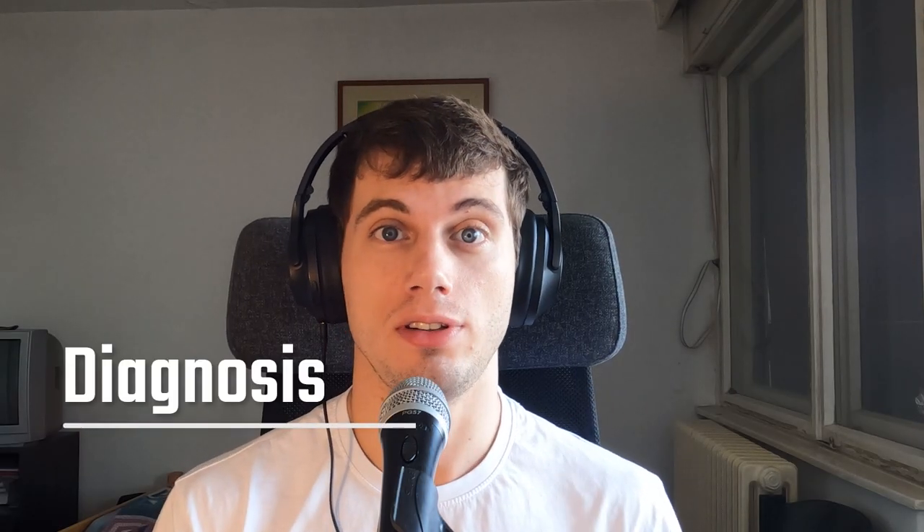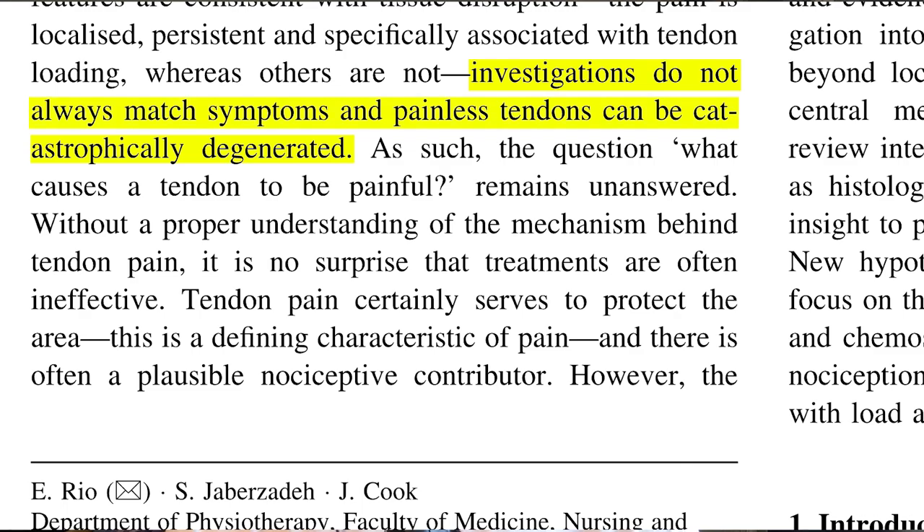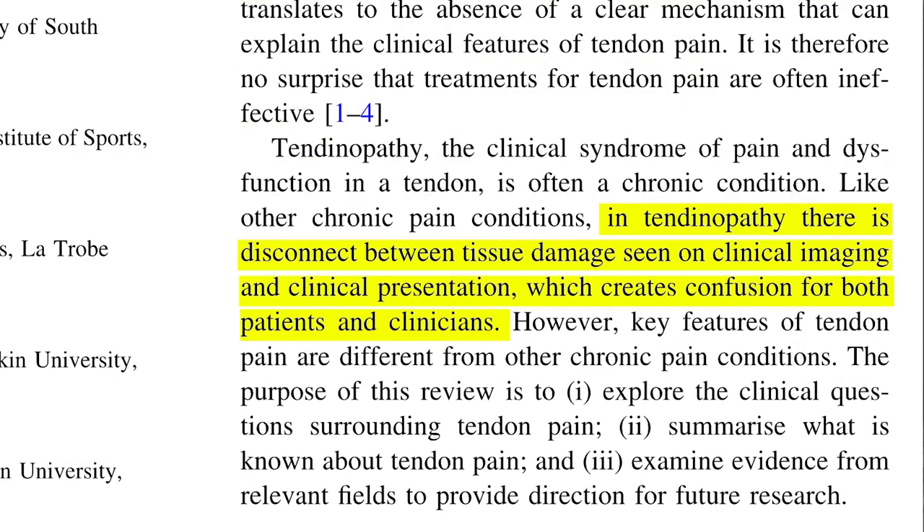So how do we diagnose tendinopathy? We need to look at the pain, function, and training history. It's important to note that pathology does not equal pain — many athletes who have pathology don't actually have pain. Furthermore, a lot of athletes involved in plyometric activities have some level of tendinopathy already present. Just because you don't have pain does not mean that you have perfectly healthy tendons. Therefore, you should all care about the loads you place your tendons under.